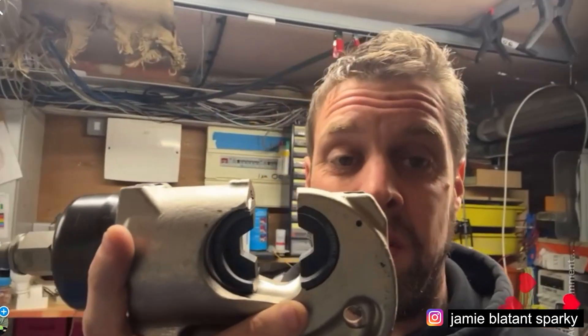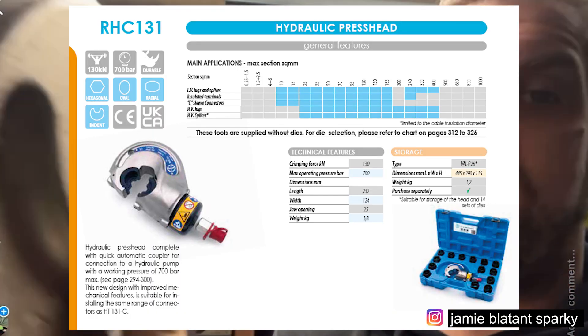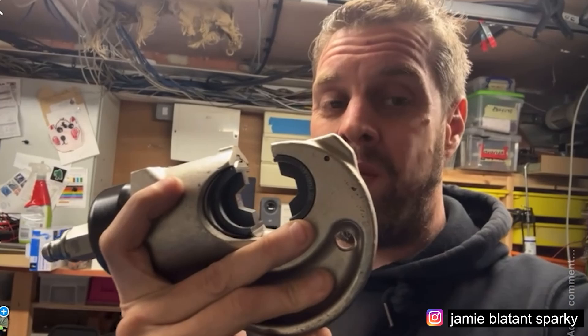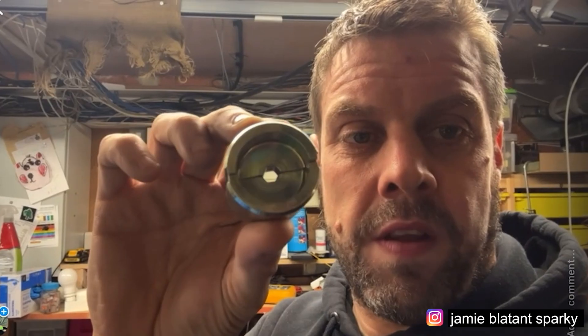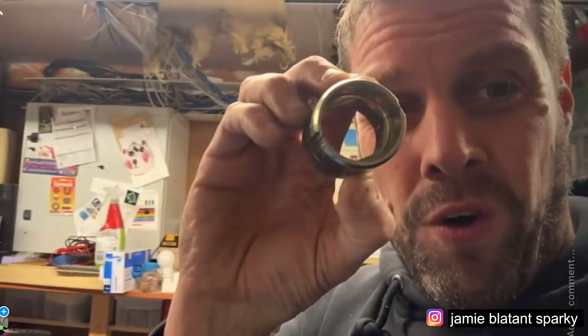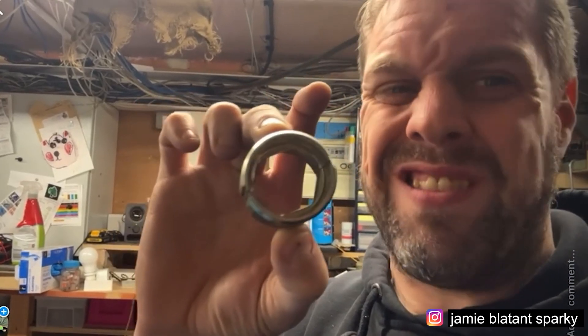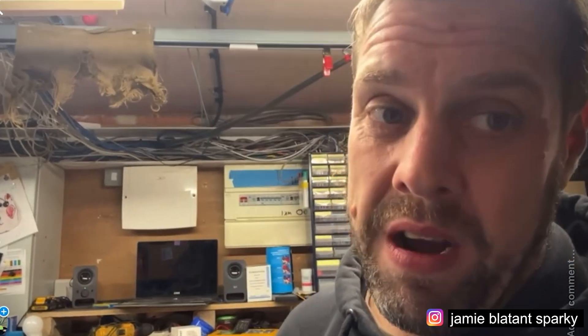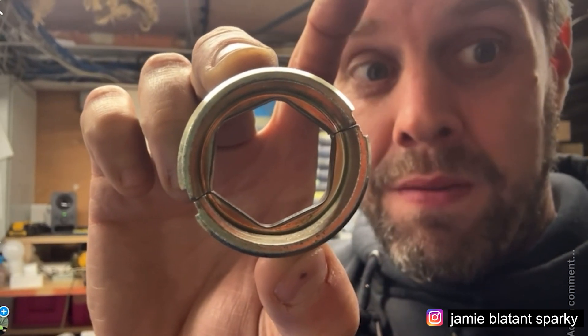For loads of your standard crimping - the majority of crimping you can do - you've got the G head. It takes you up to 400mm on your normal LV cable, so anything that's multi-strand copper. This will take you from 10mm - I think I've got a 16mm die - up to 400mm. There's the 16mm dies for that. And down here are the 400mm dies - that's the maximum the G head will take. The G head goes up to 400mm generally, unlike your SWA, AWA, single-armoured core stuff. That's your bread and butter head if you're going to buy one.